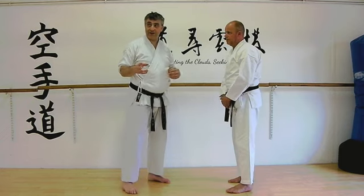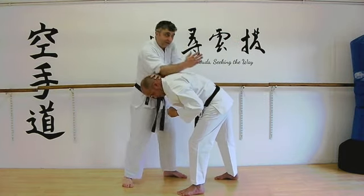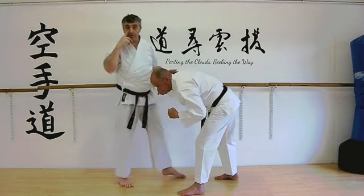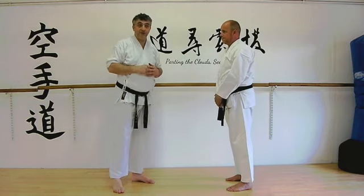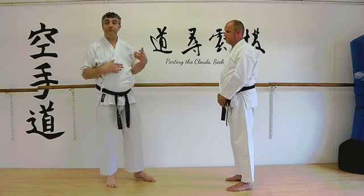We'll just show you that again very, very gently. If we've got the punch coming in, that's got to be stopped — that crashes down, and then this jumps into here like this. And that action, pressing out like that, is enough to give him the bump shot that he doesn't want. So our application is for this move — we're just not doing what's obvious.